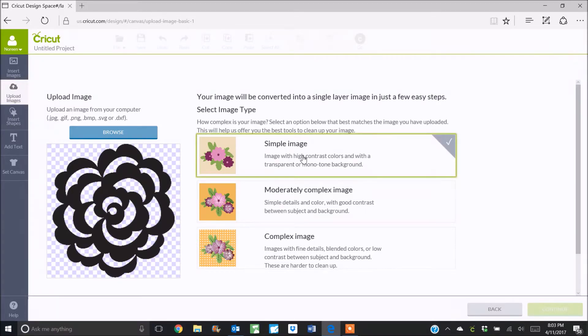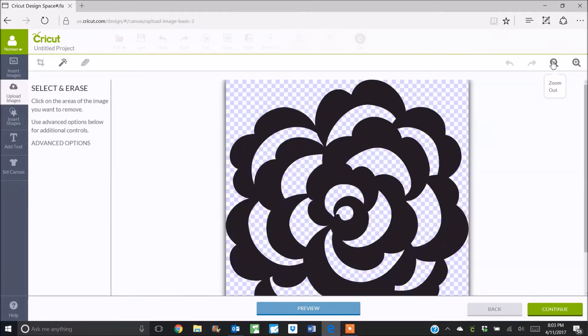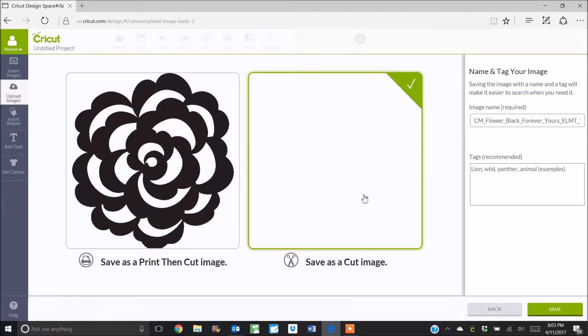Now this is just a simple image. I'm going to choose that, double-click on it and continue. It's going to give me a preview of the image and yes, that looks like everything is there. So I'm going to continue and I want to save it as a cut image. I'm going to cut it out of some solid white cardstock and back it with some patterned paper for a beautiful sort of open cutwork type of design.